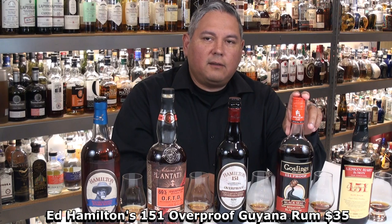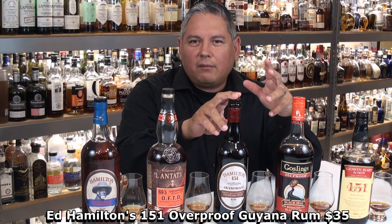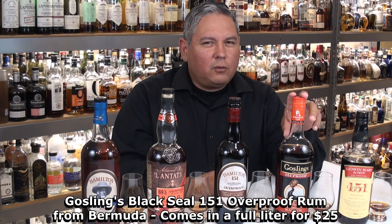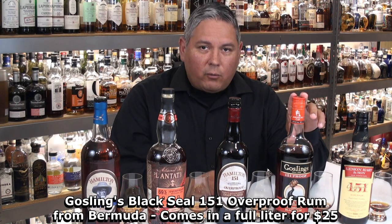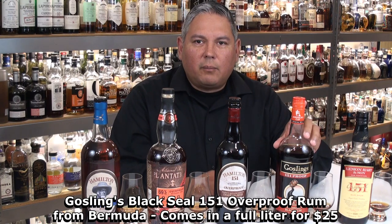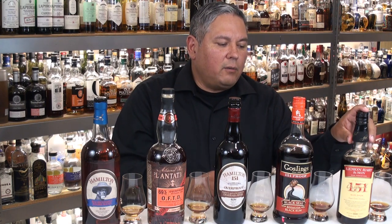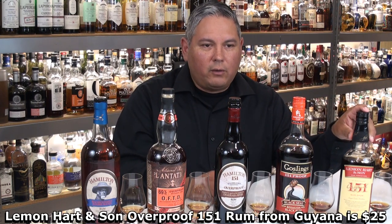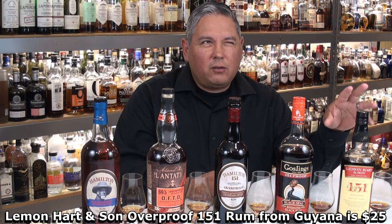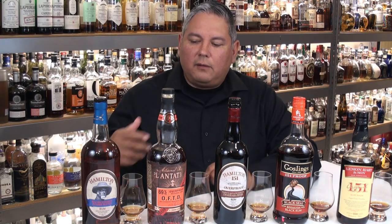Next we have Gosling's Black Seal Rum — about $25, a Bermuda rum, also 151 proof. This is actually a liter bottle for about $25. And lastly we have Lemon Hart 151 Rum, which is from Guiana, retailing around $25 for a 750 milliliter.